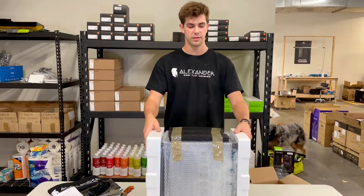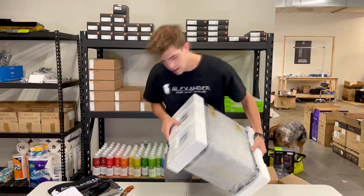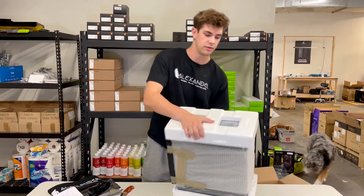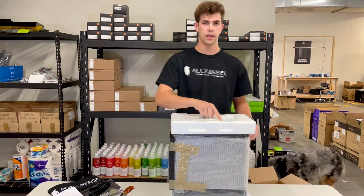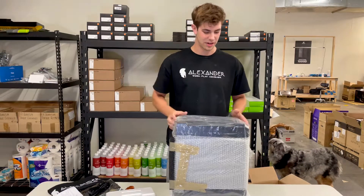Now that you have it on the table, you're going to want to find the bottom of your case, which in this instance it says 'bottom' on the foam. Other times we'll write a big B in Sharpie so you'll know. You'll find the bubble wrap that just flew off.